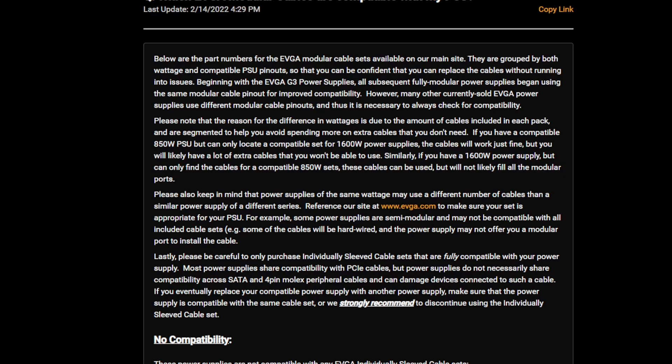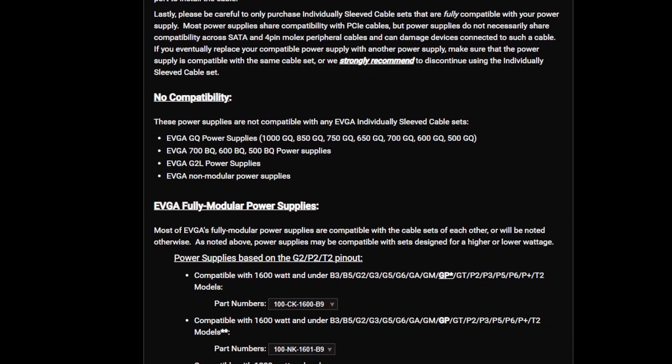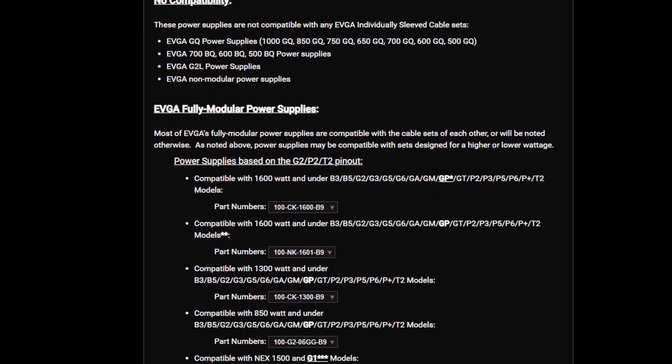Those EVGA GQ semi-modular power supplies — I bought a bunch during the mining bull market for $30 to $40 shipped from EVGA B-stock, which was incredible given what everything cost back then. I have quite a few of them, and they actually only work with each other. So the GQ cables will not work on any of the EVGA GA, G2, or GT models.